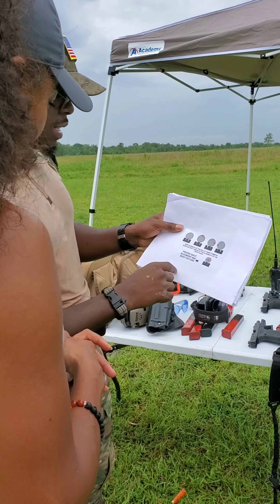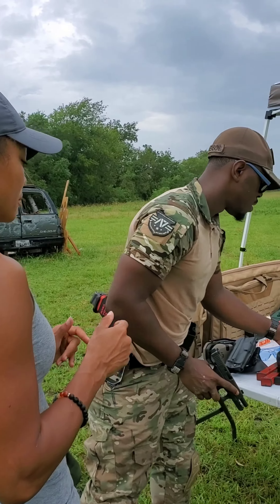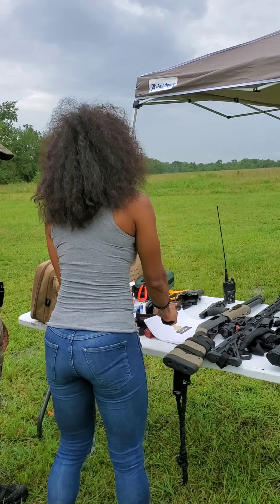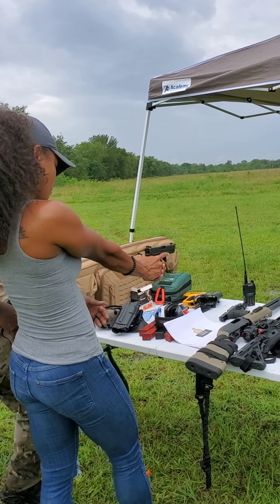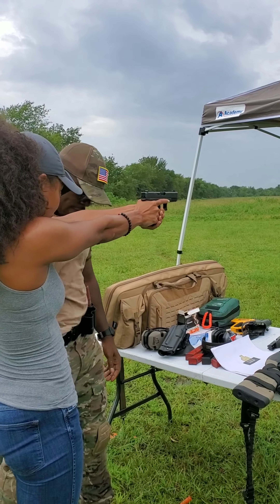I'm going to let you take a look at that and try to line it up. I want you to do everything we just did. Pick the gun up off the table — good grip. So it's locked in nice and tight, right? So you see what those sights are. We can't fight like that.